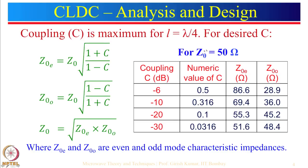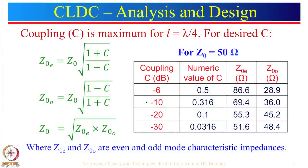For Z0 equal to 50 ohms, we substitute and calculate for coupling values of minus 6, minus 10, minus 20, and minus 30 dB. Many textbooks refer to 10 dB coupling or 20 dB coupling — when they say 10 dB coupling that does not mean more power; it is just notation and is actually minus 10 dB. This coupling is basically a ratio of voltages, so to find the numeric value you apply 20 log — 20 log of 0.1 gives minus 20 dB. Do not use the 10 log formula here.